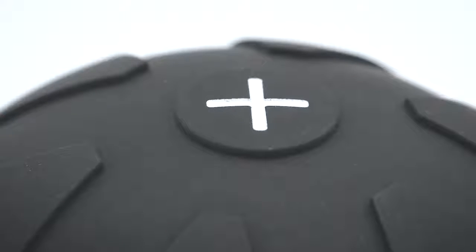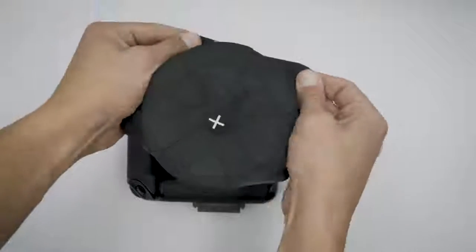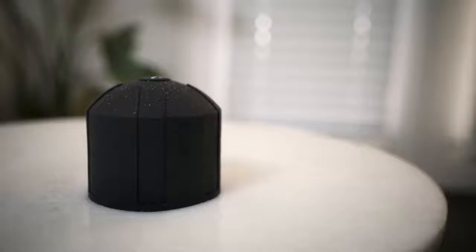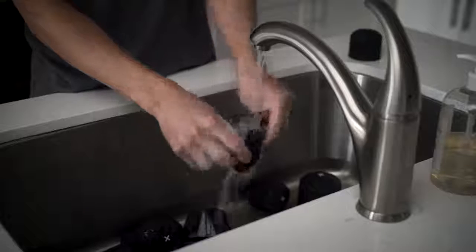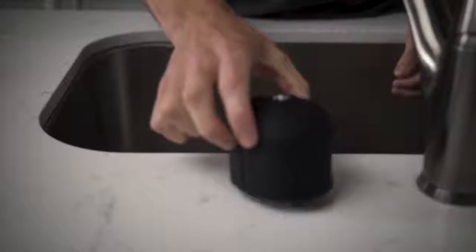Fourth, we developed a higher grade, more durable silicone, all without compromising ductility or elasticity. Finally, we've double-coated each lens cap with our silicone dioxide spray, meaning less lint and dust. Now you can wash it with soap and water, making it look nice, neat, and new.